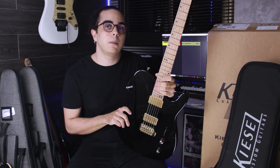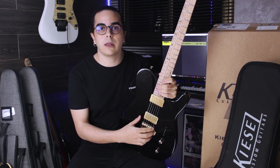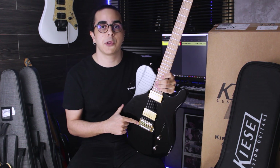It's made of an alder body, roasted maple neck, and bird's eye maple on the fretboard. It has this nice-looking gold hardware all over the guitar. This bridge is a floating one by Hipshot.